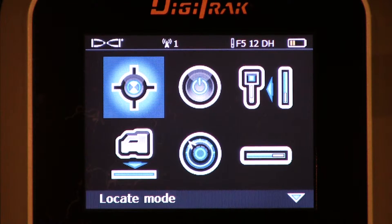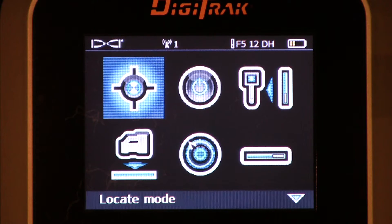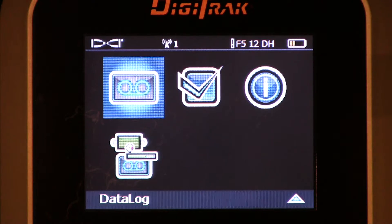Hello, this is Mark Gallucci with Digital Control Incorporated. This video is going to detail the data log and its submenus. We're currently viewing the main menu of the Digitrack F5 locator. I'm going to use my thumb switch, thumb it down, thumb it down again. And now we reside on the data log menu icon.